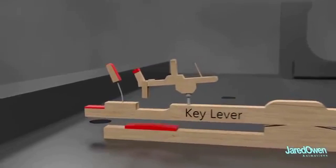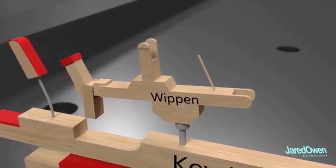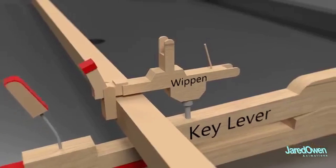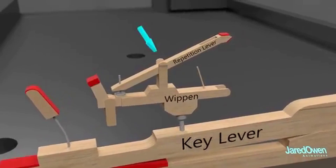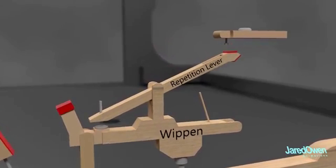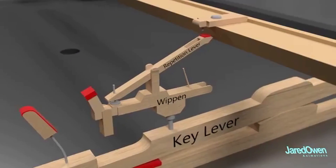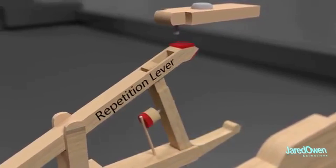This next piece is called the whippen. It's pinned in place at the end which allows it to rotate. It's attached to a long bar that spans the length of the piano. The repetition lever is pinned to the top of the whippen. The top of the lever hits this screw causing it to rotate just slightly. There's another bar holding this piece in place. The repetition lever has a hole allowing for another piece to go right through.